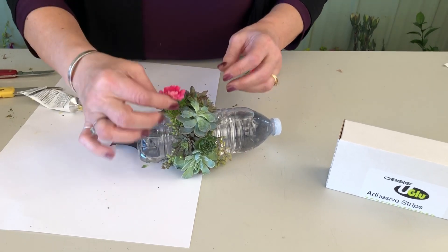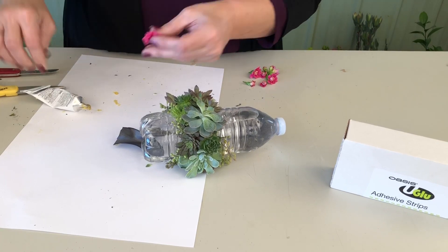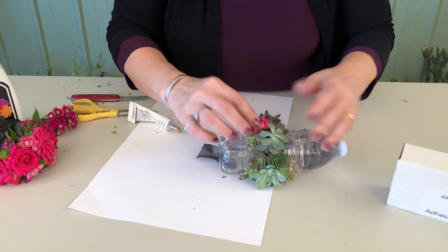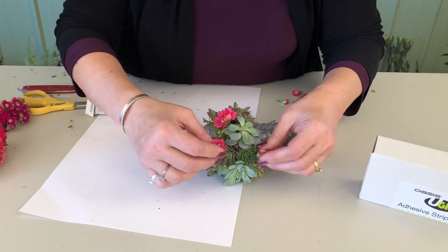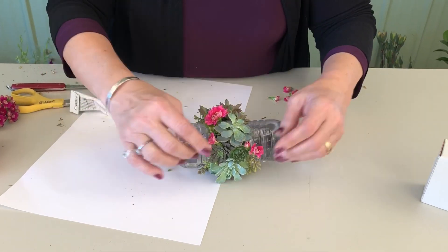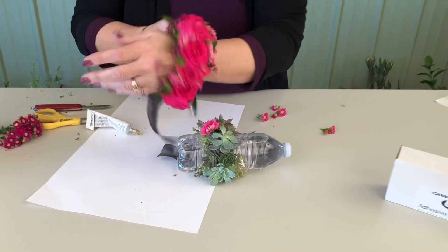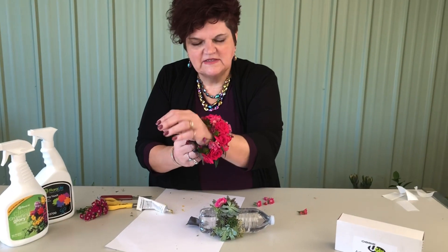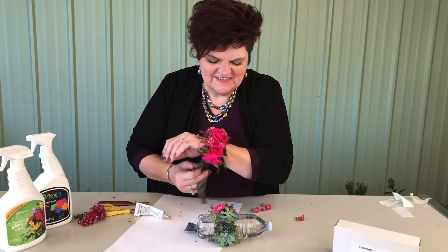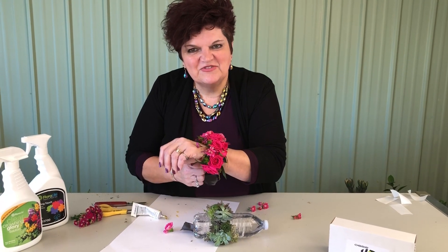Another thing you could add if you wanted a little more character — these are Calendiva blooms and they work really well in this type of piece too. If you wanted to add a little more color, you can see what that would do. It can either be all green with the great succulents, but it's an awesome way to create a value piece using that ribbon cuff for a great look. Here you see it in roses and succulents — we hope you try this new technique and do try our ribbon cuff.